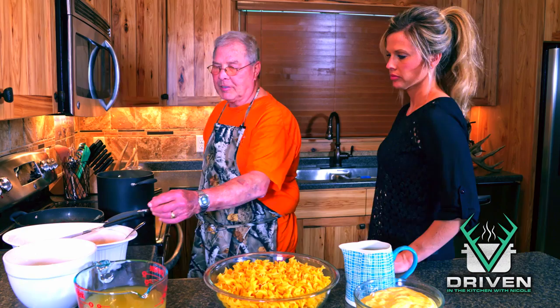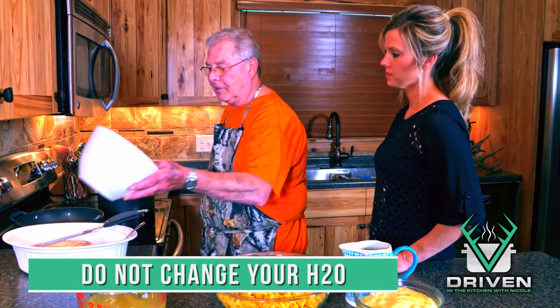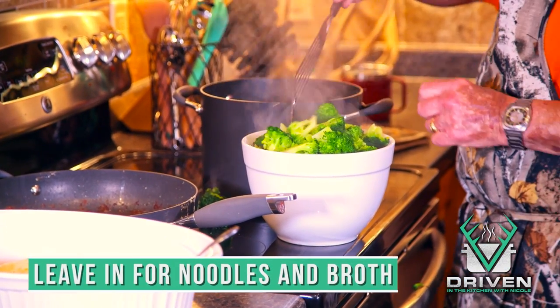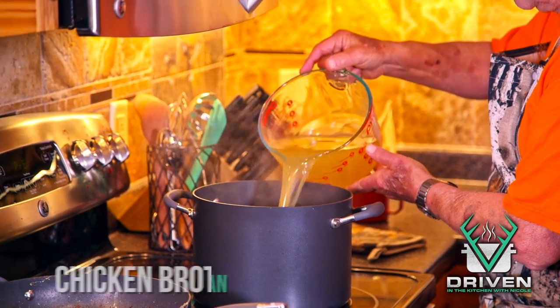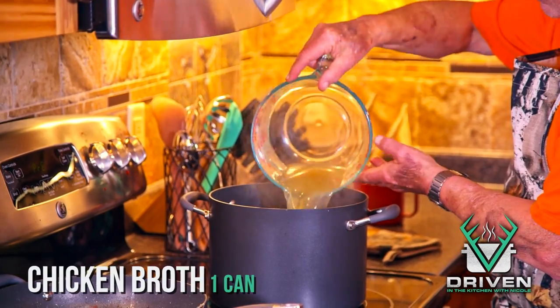Our broccoli's been blanching for the last four minutes or so, so we're going to take it out and retain the water. Preheat our oven — take it to 375 degrees.